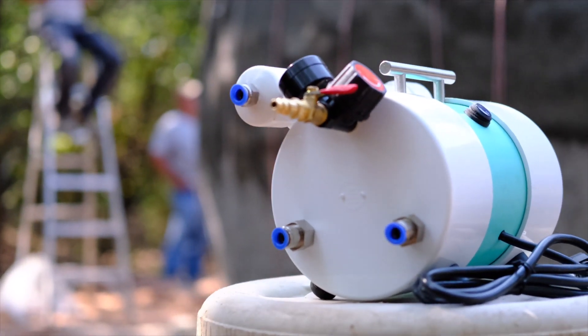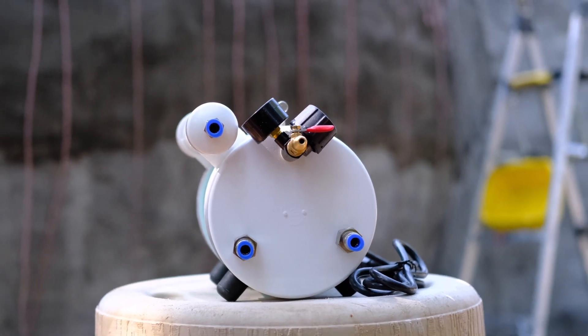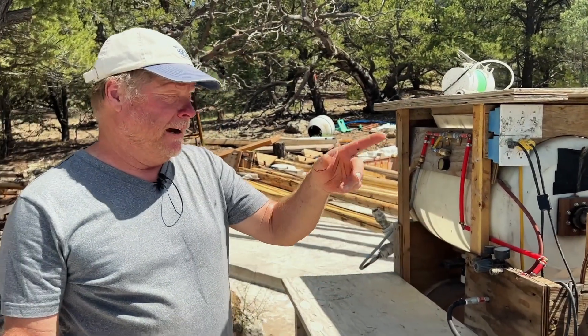Our experience with AirCrete has been really, really good. We haven't had any issues with collapsing. We use the Dragon XL, we monitor our foam weight every few batches, and Susan has gotten to the point where she can just tell by how it's coming out whether it's right or needs adjustment. We just fly through the stuff — it's really quick now.